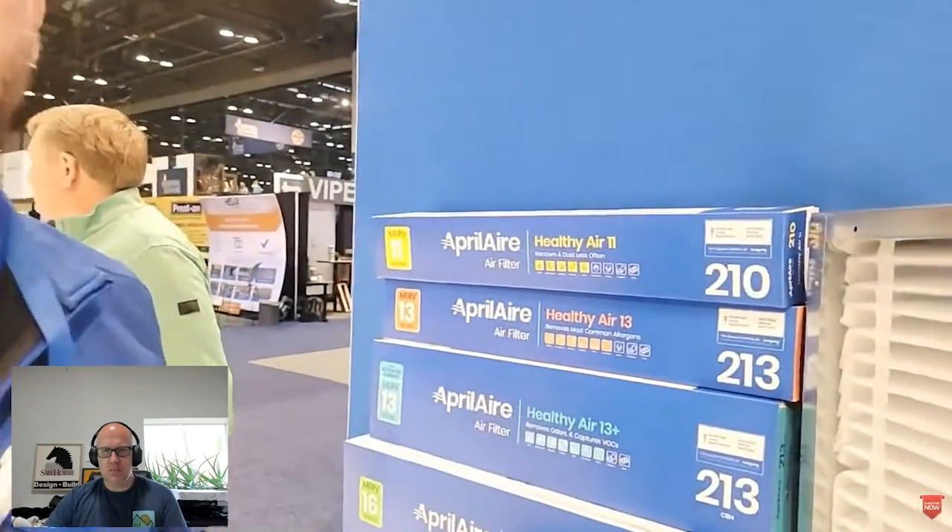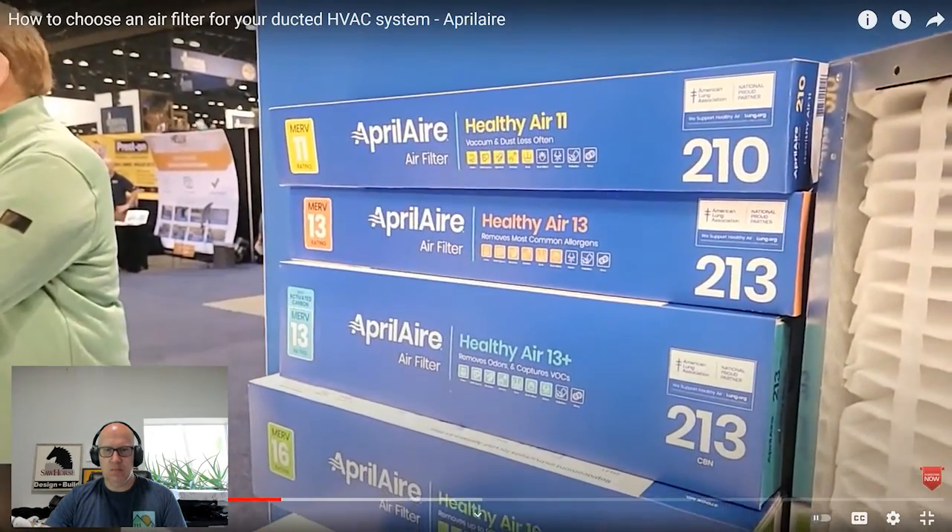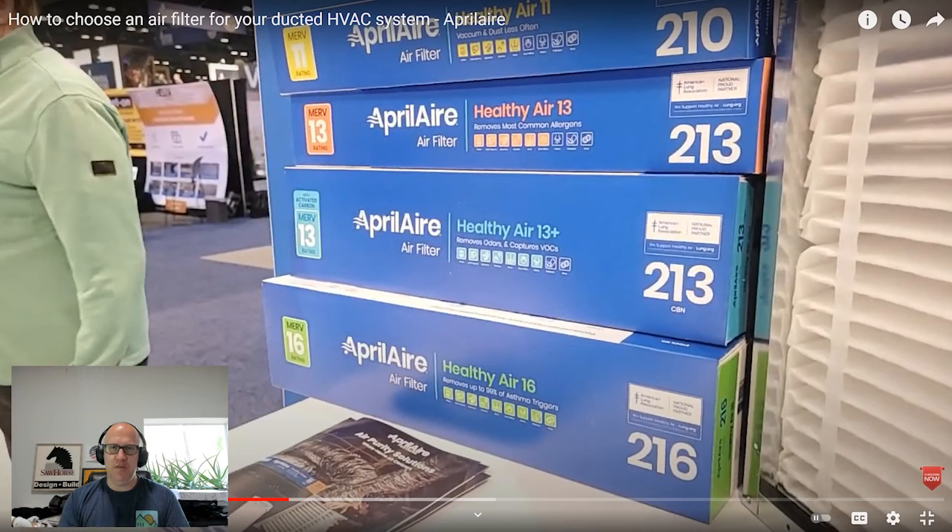Filter efficiency comes down to how well it works for your home. Aprilaire offers different levels of filtration: MERV 11, MERV 13, MERV 13 with carbon, and MERV 16. Their packaging clearly shows all the potential particulates that can be removed, highlighting which ones each filter captures. The MERV 11 gets five out of nine; MERV 13 is better; MERV 13 plus is even better; and MERV 16 pulls everything out. We recommend at least a MERV 13, since it captures more particulates than MERV 11.